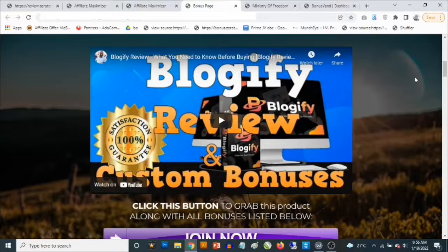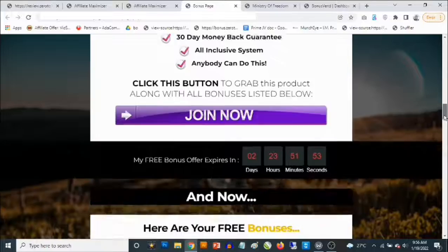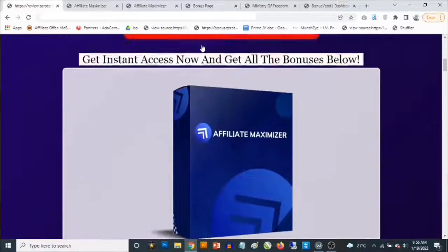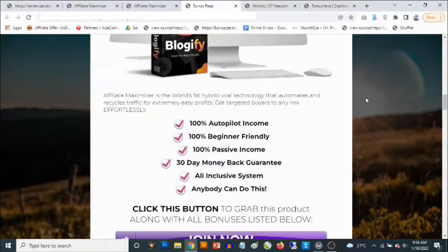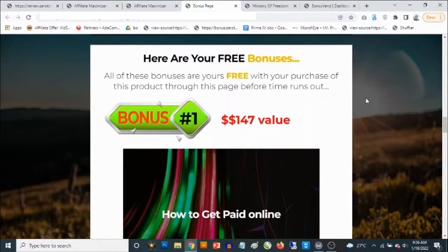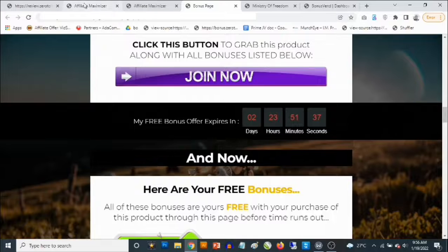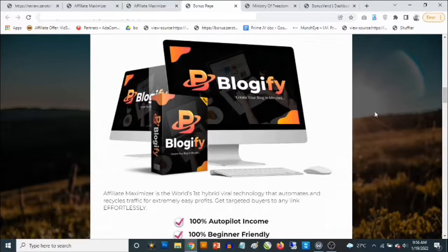This is available to anyone who picks up Affiliate Maximizer through my link. This is my own bonus page — you'll find the link in the description of this video. Affiliate Maximizer allows you to build bonus pages like this, which are high-converting bonus pages, without really having to put in the effort that it takes to create a normal bonus page.